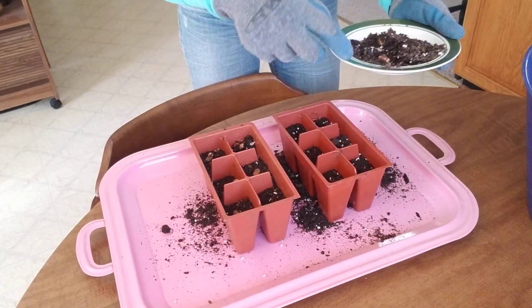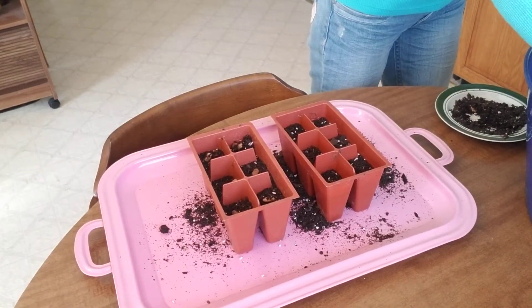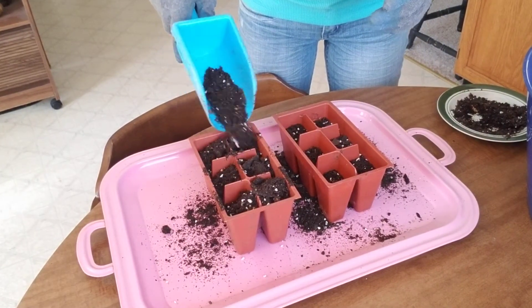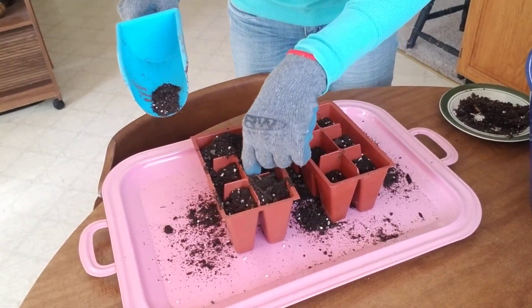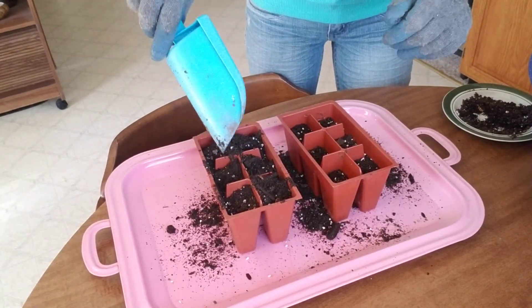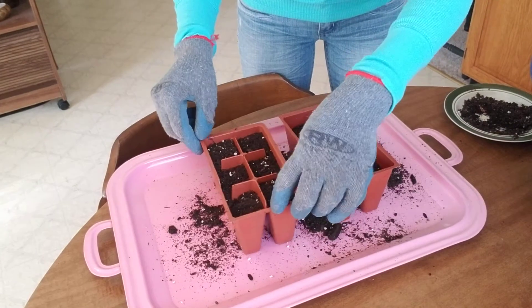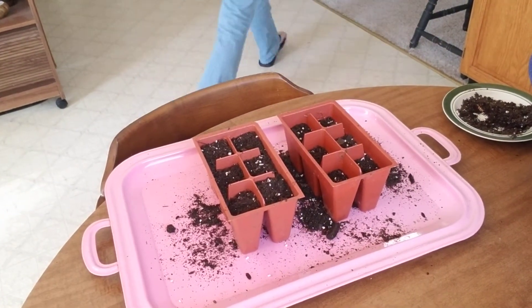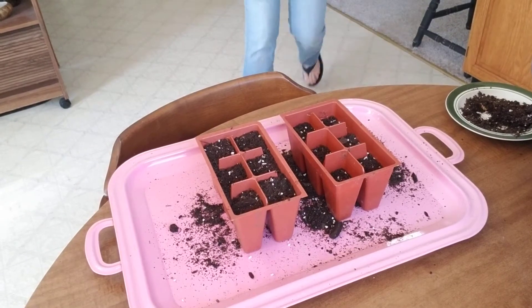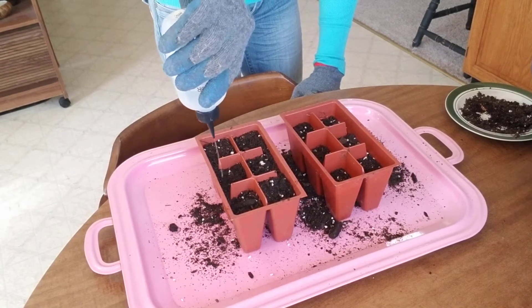I'm gonna plant all of these because sometimes they come up and sometimes they don't — it's just frustrating. Then a little bit of dirt here like that to cover them up. Then take a little water and just do that — just a little bit. Don't soak it down too much because every day you just want to spray a little bit.